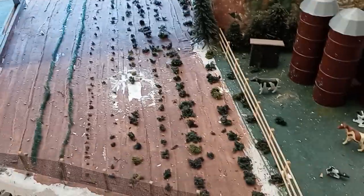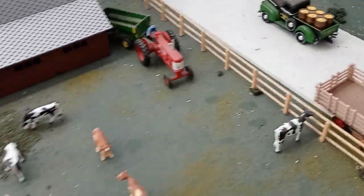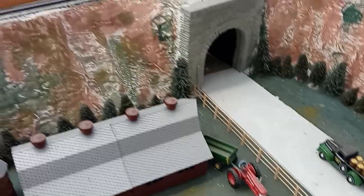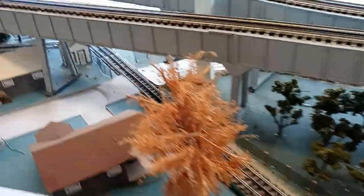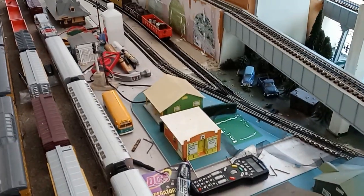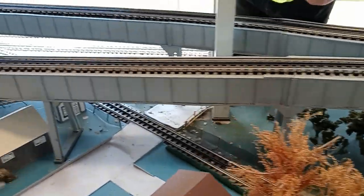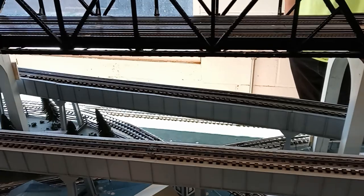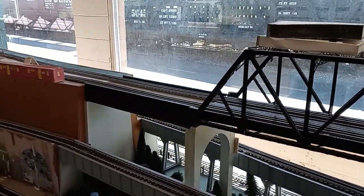Throughout here we just continue the farm scene. We've got some nice little cows, tractors, and a road running into a tunnel in the background that loops around back. This is one of the more interesting sections of the layout — there is a crossing right over here where the inner loop on the bottom section can cross over. There is another bridge here for the middle loop, and a nice large truss and girder bridge for the top loop.